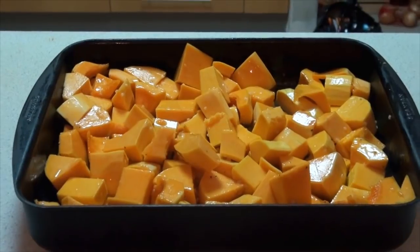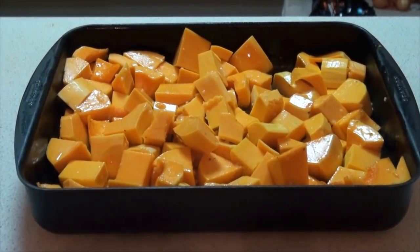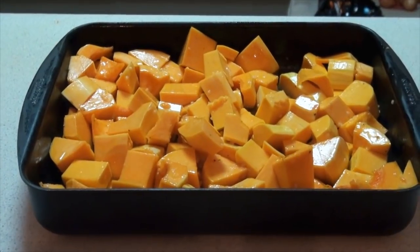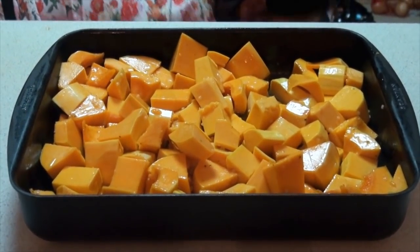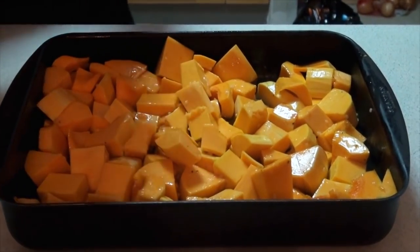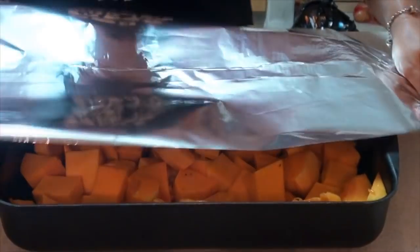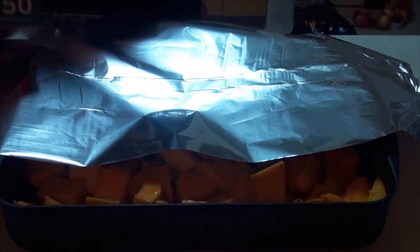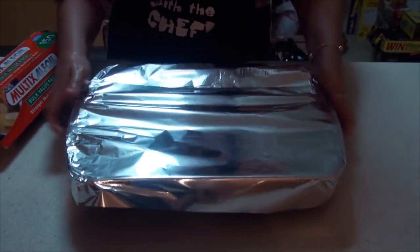I'm going to cover the pan with alfoil and that's to start the heating process of the pumpkin so it cooks better and evenly. Whilst it's cooking in the oven I will leave the alfoil on, but about 10 minutes before the pumpkin is ready to come out I will remove the alfoil. This allows the pumpkin to brown a little bit and release all the nutty flavours that come with roasting pumpkin.